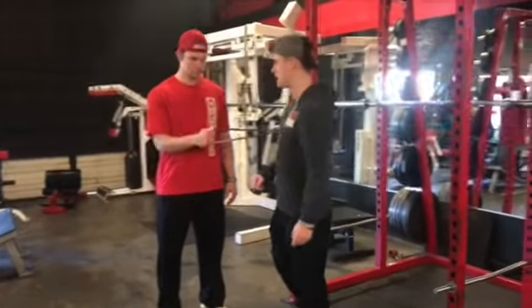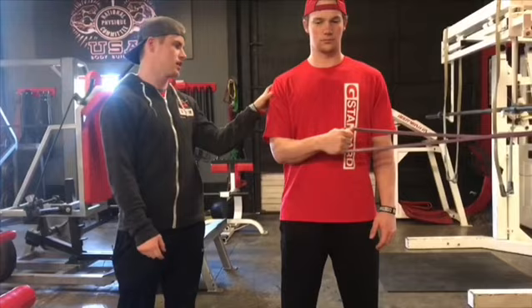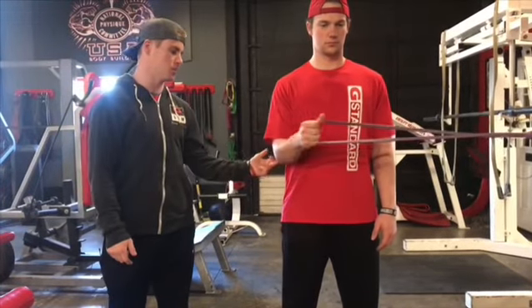This next exercise is the outward shoulder rotation. We're still focusing on rotating from the shoulder and not the elbow, keeping the elbow stuck.